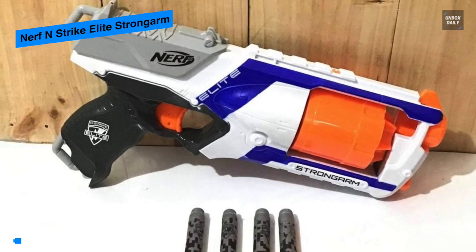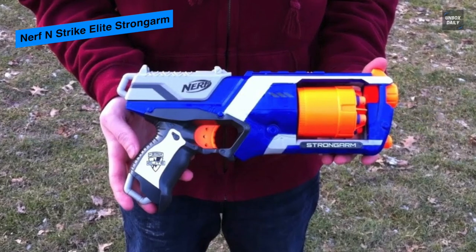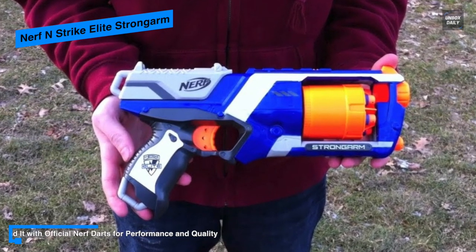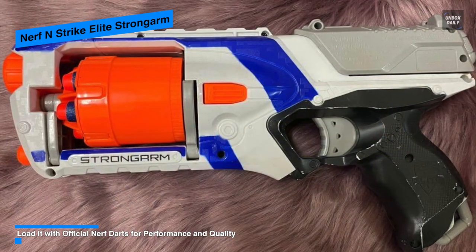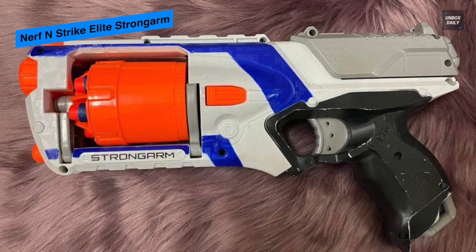Featuring two types of firing means you can rack the slide repeatedly with your finger on the trigger, or you can rack the slide then squeeze the trigger to load the shot from the barrel. In all, this Strike Elite Strongarm is a large revolver with a six dart capacity and a range of 90 feet, with two types of firing for rapid firing.